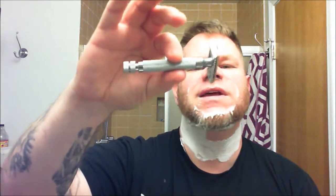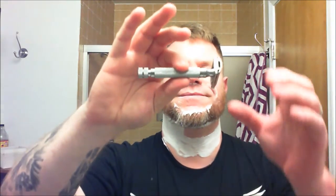This razor just has a really good heft to it. Everything about it is beautiful — the knurling is beautiful and clean, easy to grab. It's got a good weight, good feel, good balance. That extra bit of aggressiveness in the head is a very nice change. This is a very good choice for somebody who wants to step it up a bit without going overboard, and they're very affordable.